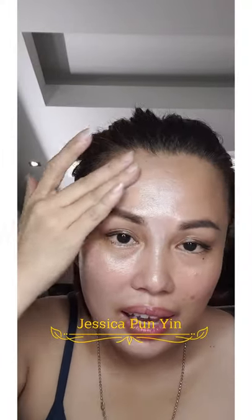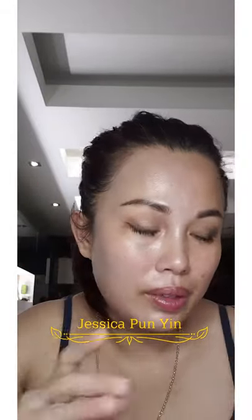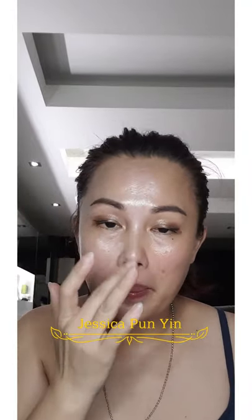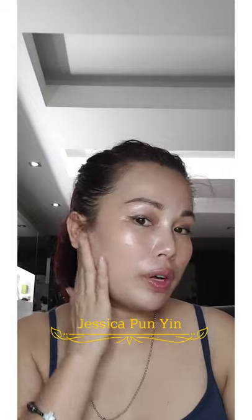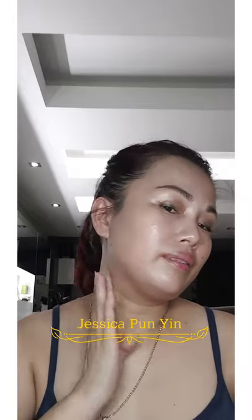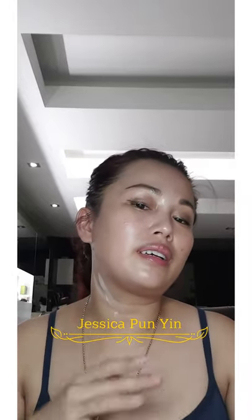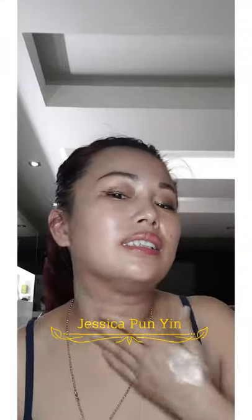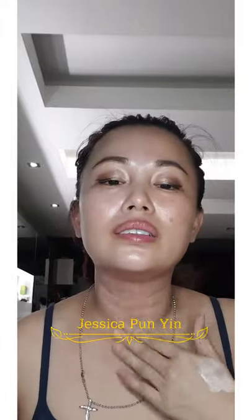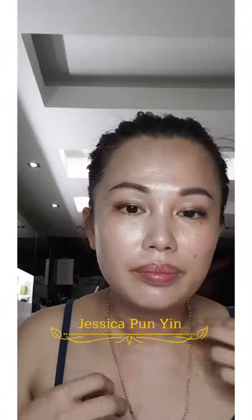There you go — and I'm just using my fingers for the application, I hope you don't mind. Don't forget your ears too. I've applied it on half of my neck so you can see the difference. Okay, as you can see — wow, the difference!